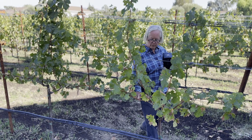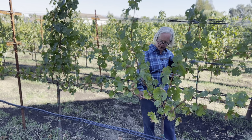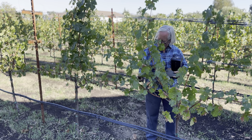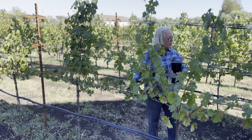So next year, this winter when we prune, we're going to decide where the next ones are going to be. So one will be there, and one will be there, and then we'll leave an extension, and then leave two more buds just for something to tie to and cut it off.